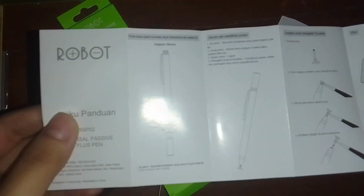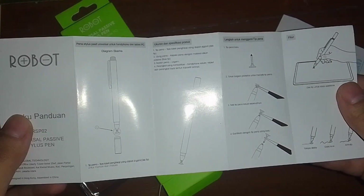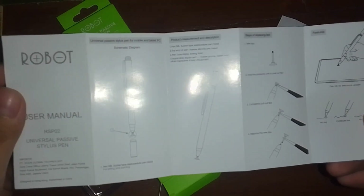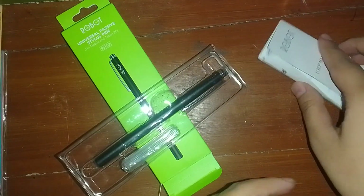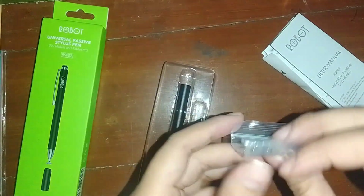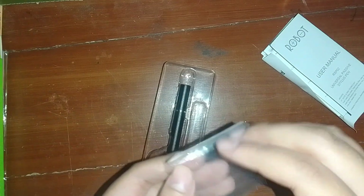You can see the list here showing how to use it, and there's also an extra tip included here for your stylus pen.